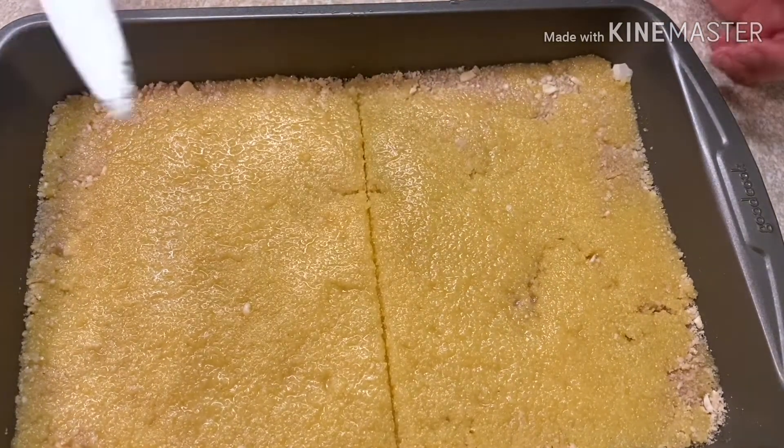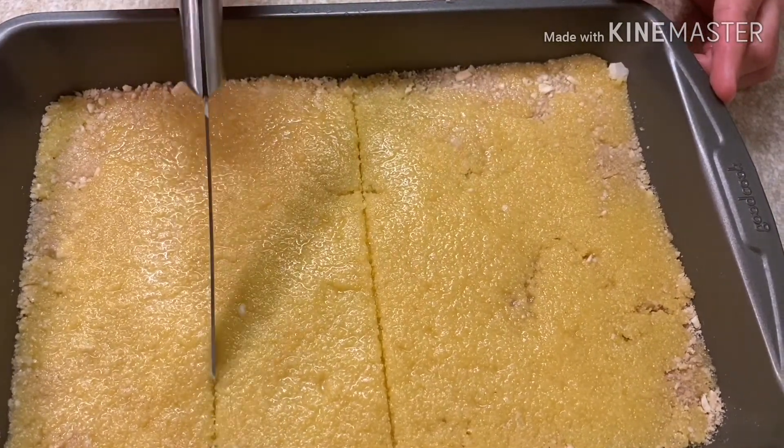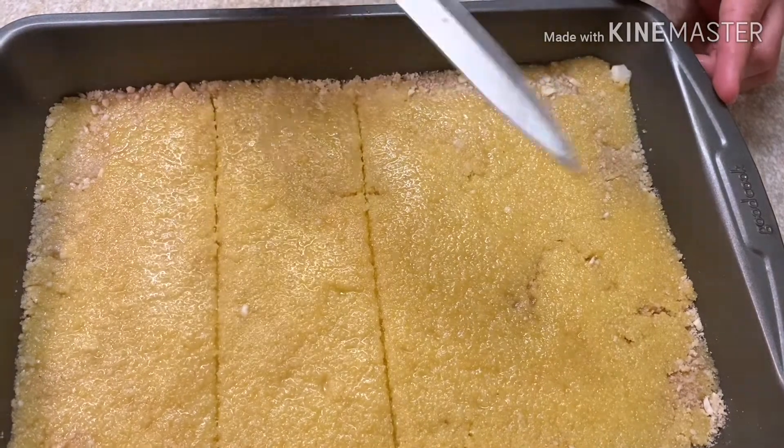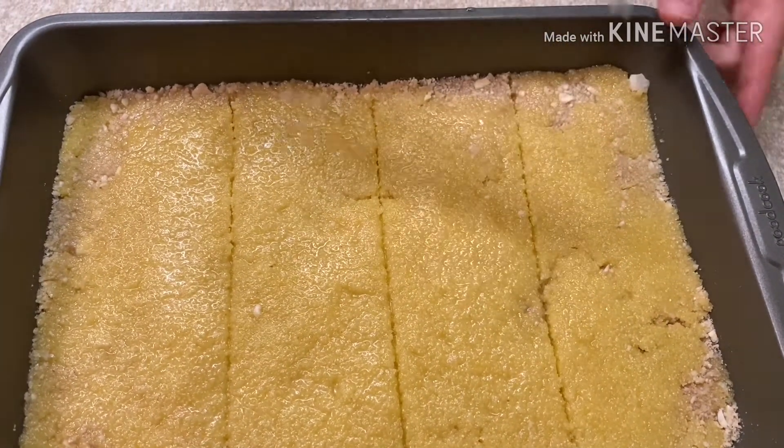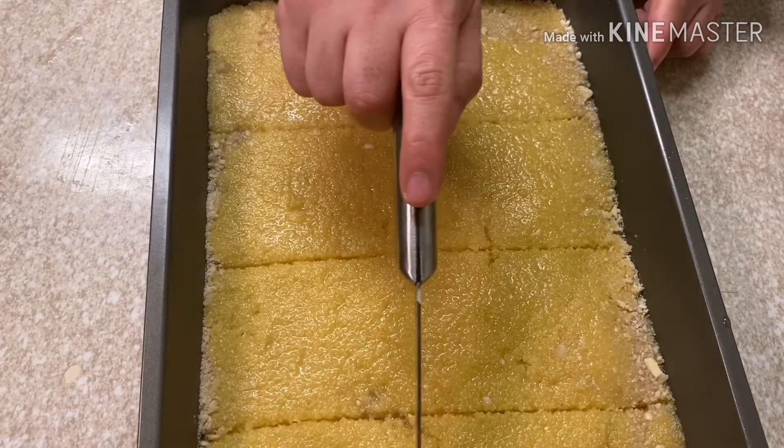This is up to you — how you want to cut it, big or small, it's up to you. The best one is to cut it bigger.